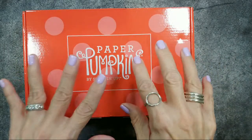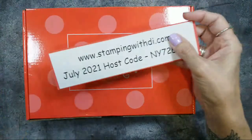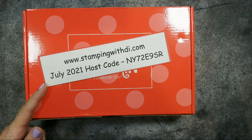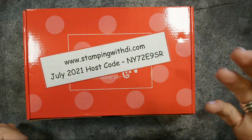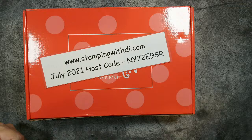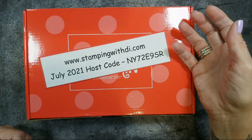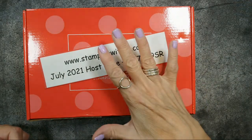I already talked about the cute little polka-dotted box. Before we get started, I want to remind you that this is the host code for July. If you're placing an order, please use that code if you are ordering under $150 before tax and shipping. Also, if you want your own host code and you have friends that like to order or you're going to order a few times a month, you can ask me for your own private host code — it's only good for 30 days.